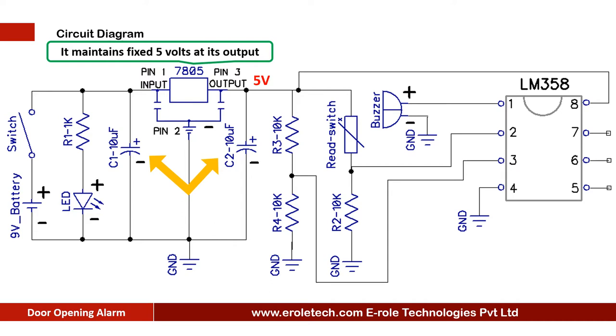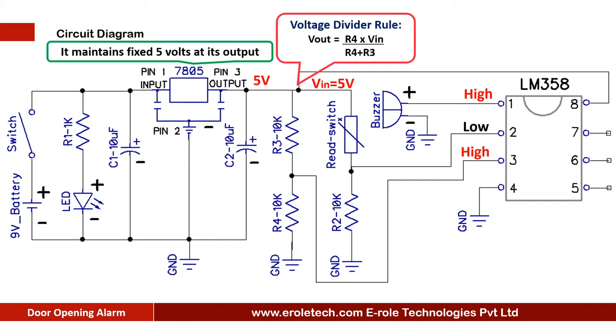The LM358 is an 8-pin dual comparator IC. It compares the signal at its pin number 2 with the signal at pin number 3 and gives the output at its pin number 1. When the voltage at pin number 2 is higher than the voltage at pin number 3, then it gives a low output at pin number 1. Two 10 kilo ohm resistors are used in potential divider mode and they give 2.5 volts at pin number 3 of the comparator.